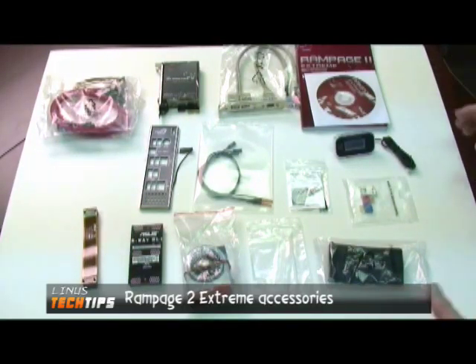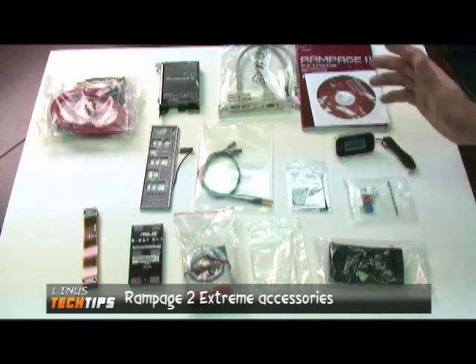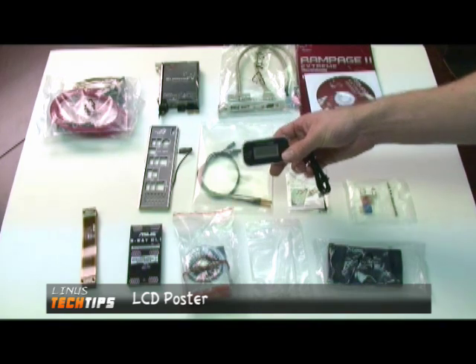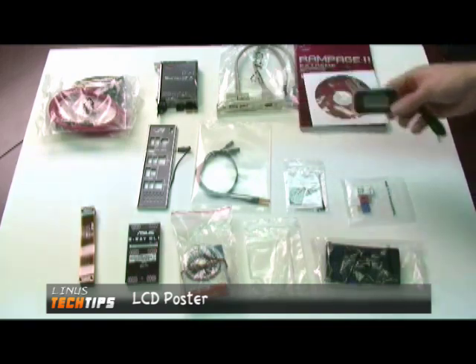Included with the Rampage 2 Extreme is the usual suspects as far as accessories go — cables, adapters, all that kind of stuff. But it does come with some cool stuff. There's the LCD poster, which will basically tell you, on an LCD, if the system posted or not, and why.